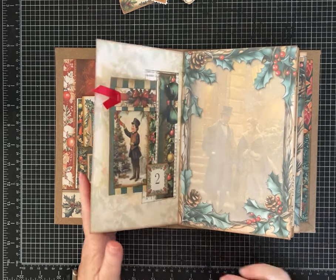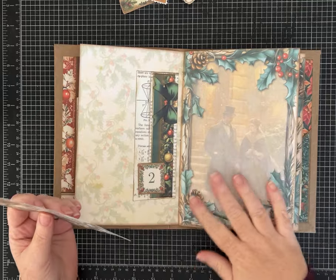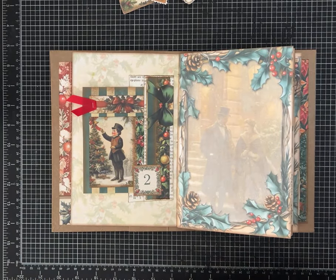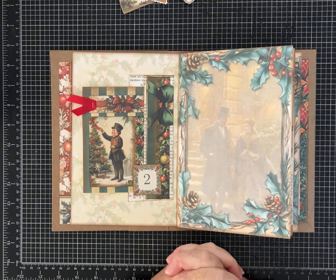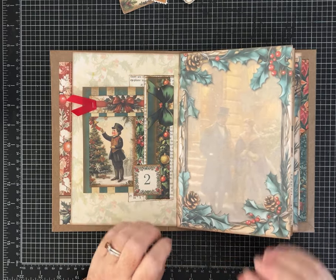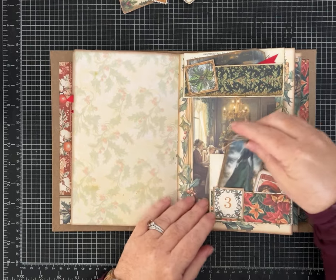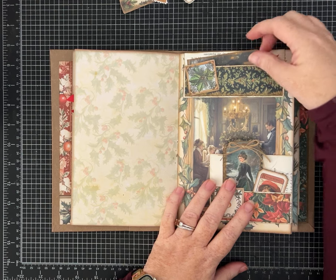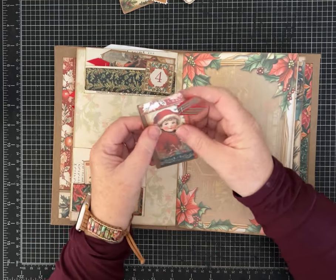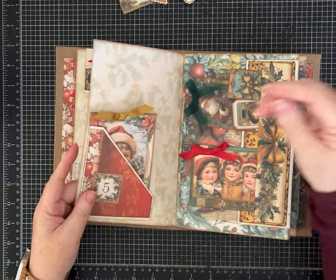This is the Yuletide Cheer paper from Joey Card Maker — I love it, I'm just thrilled with the papers and how everything is turning out. The premise is we have a pocket, a flip-out, or a tuck spot that takes us from the 1st of December to Christmas Day. We made the journal, put the signatures in, made the pockets, installed the pockets, and now I'm going through and adding some finishing touches with fun tags and ribbons. I'm using a lot of the pieces from the kit, some I'm layering, some I'm adding ribbon to, and some I'm kind of leaving as they are.